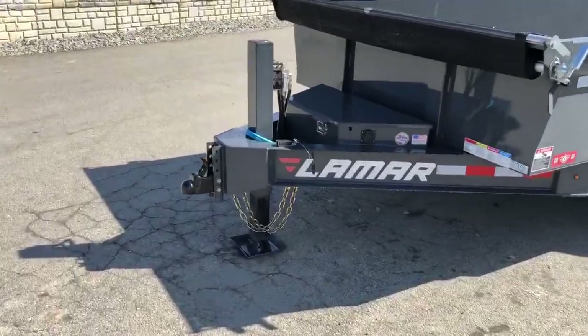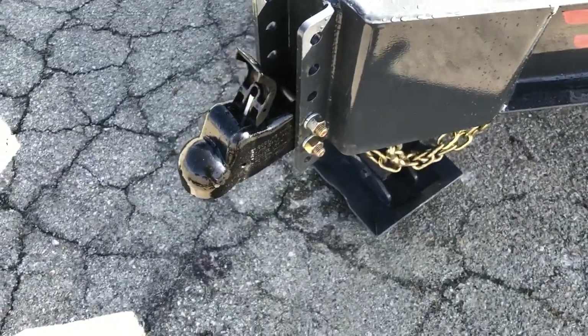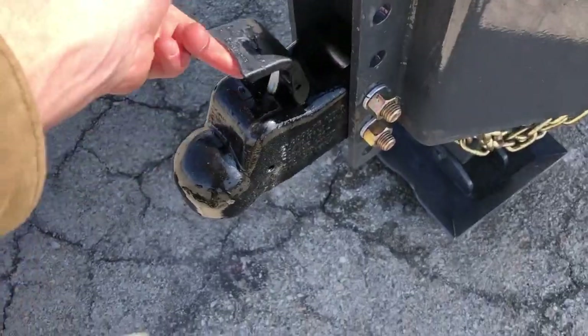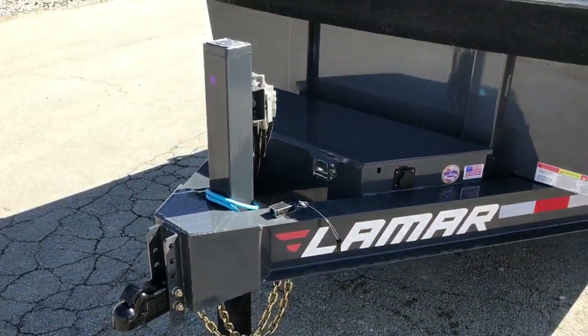Starting out up front, the trailer has a heavy duty adjustable coupler — it's a cast coupler, six hole adjustable. This is the new Demco Easy Latch where it literally latches itself as you lower it down on the trailer. It's got a heavy duty nose plate coupler.